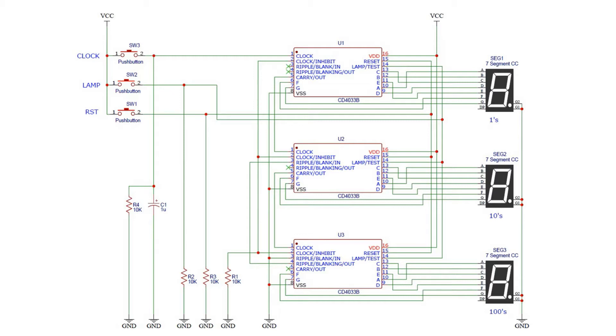One of the first things to notice is that we have three ICs and three displays because we're going to be counting from zero to 999. We need three displays - the first one is the ones, then the tens, and then the hundreds. So when you build this you want to build it with this display on the right, this one in the middle, and this on the left, in order that it looks correct.